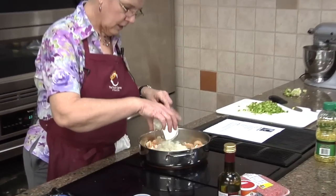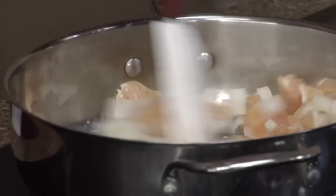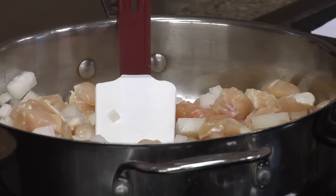We'll go ahead and put the onion in, which I did already chop up, and our garlic, and our green pepper.